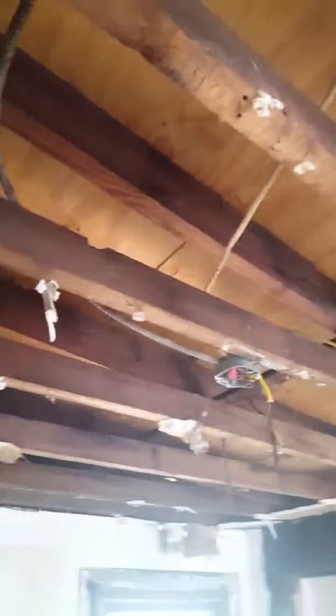Next bedroom — some electric along there, some electric along these walls, and that's to the door out. Then up here on the ceiling.